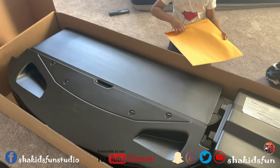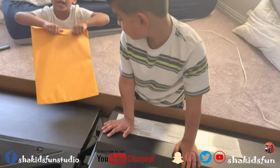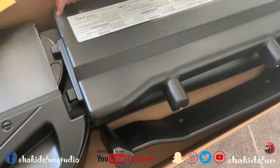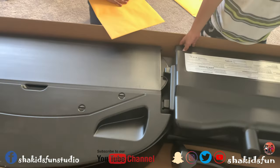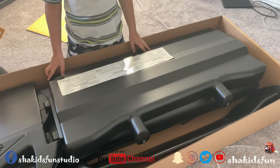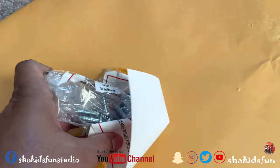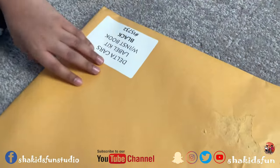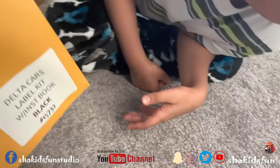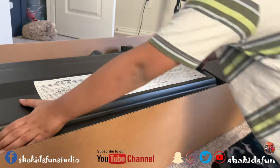It looks like a bed — let's see what it really is. Don't mess with the stickers because we'll put them on. I don't know guys, you guess what it's going to be — what type of bed this is. We're going to show you in the video. It came with these screws. There are so many screws, guys.